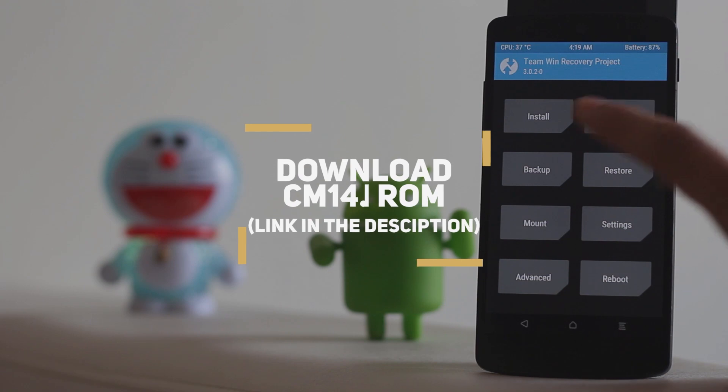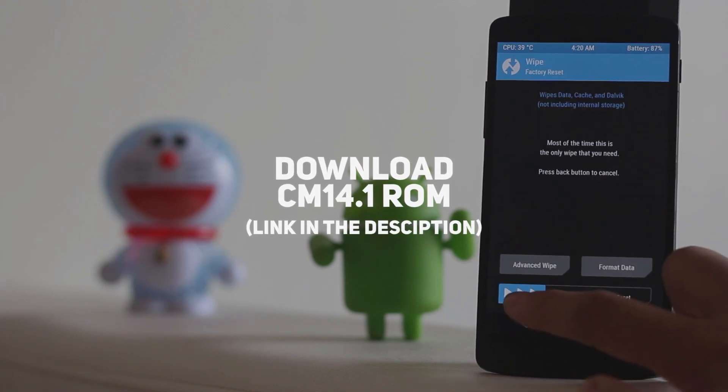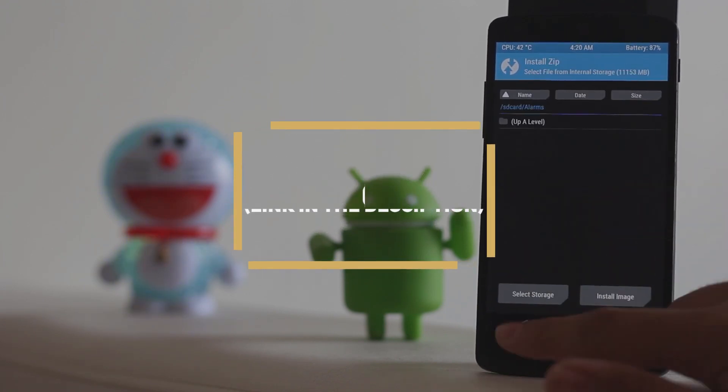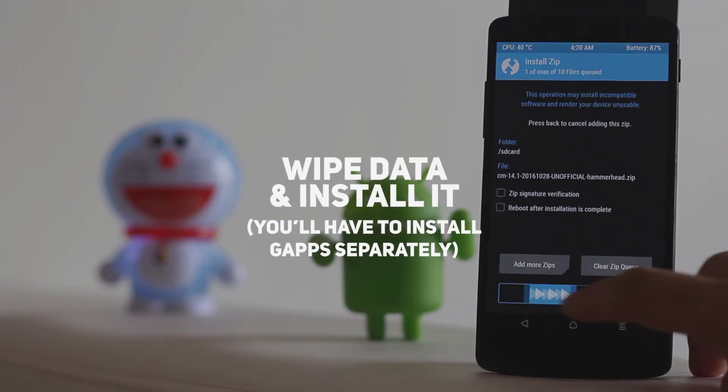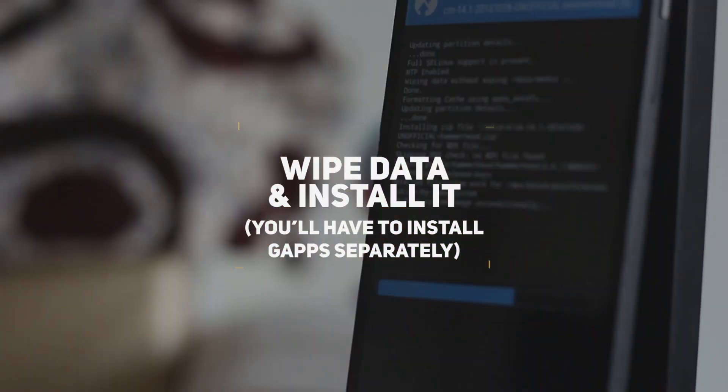The first step is to download the ROM from the link in the description box below and send it to your SD card. Before installing this ROM, you have to wipe your data and then install it.